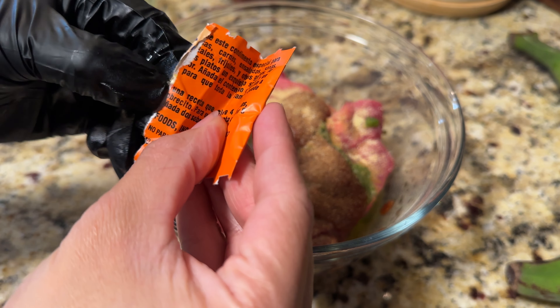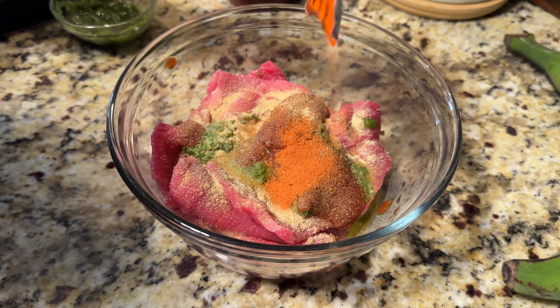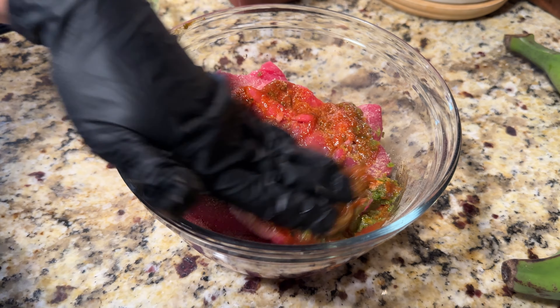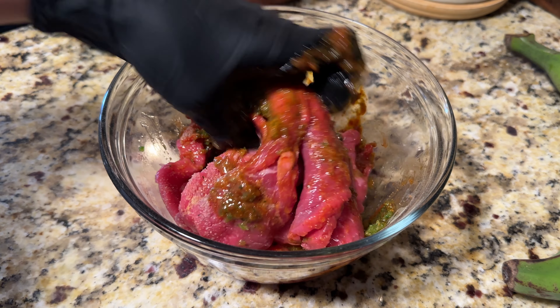Now I'm going to add just a little bit of sazón — probably a little less than half a packet, about a third of a packet. If you don't want to use sazón, that is fine. Just use a little bit of annatto powder or paprika. You can even use a little bit of chili powder if you like.